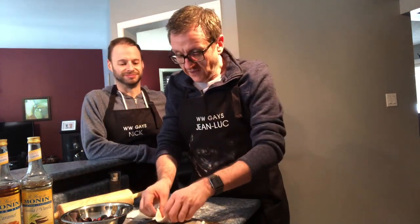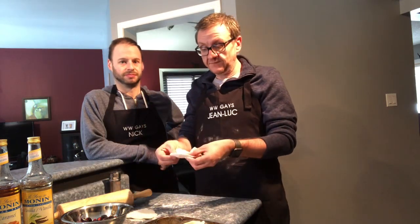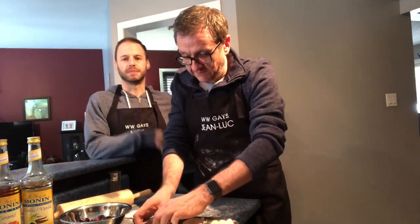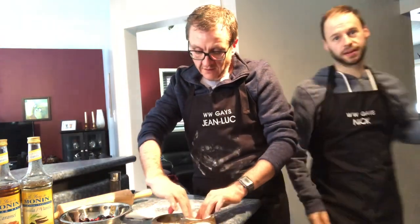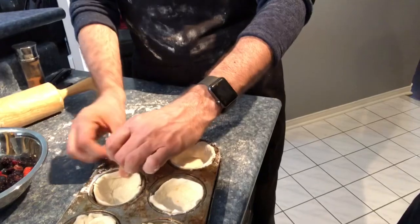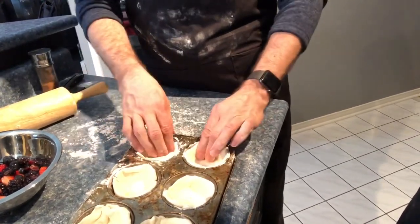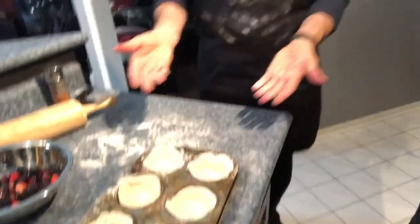We'll never get rid of True Local though. So basically what I'm going to do is take the dough and start working it into the muffin tin shape. You can make these into smaller tarts if you want — make them one-point tarts using a mini muffin tin. But we like a bigger dessert sometimes, and for two points it's still not that bad.